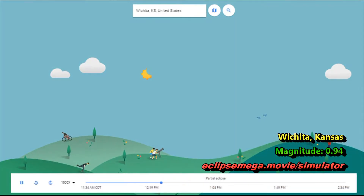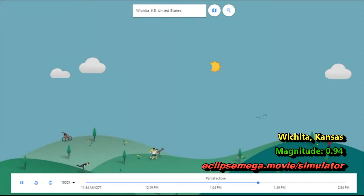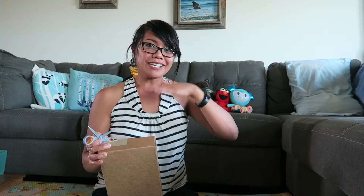I'm around Kansas, so my solar eclipse is at magnitude 0.91, which is not too bad. But if you're in some places in California, I think it's like 0.77. So depending on where you are, you might get a better solar eclipse.